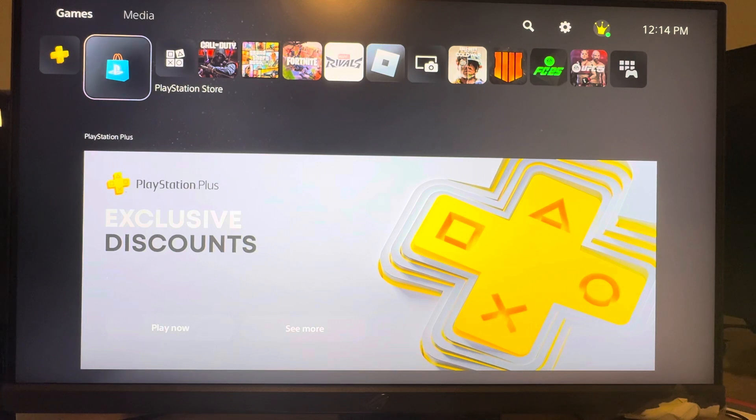This membership allows you to play Ubisoft games in their collection — older games like Far Cry, Watch Dogs, Assassin's Creed — they have a lot of good ones in there.